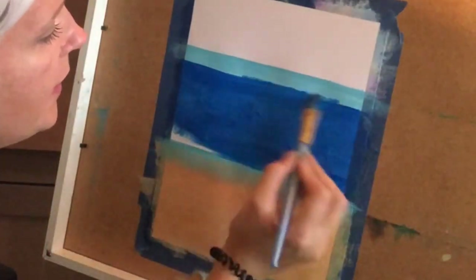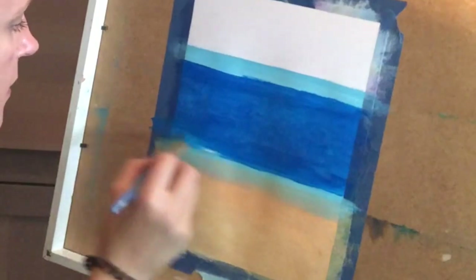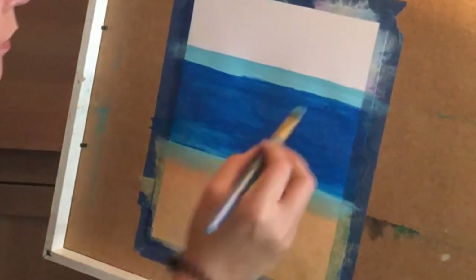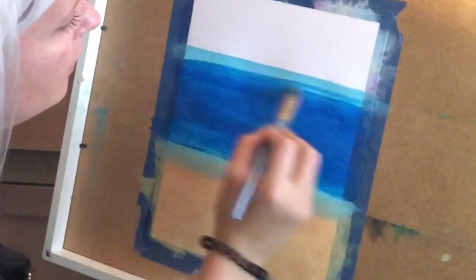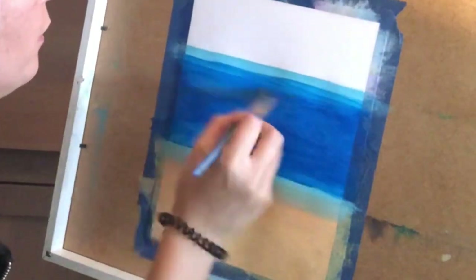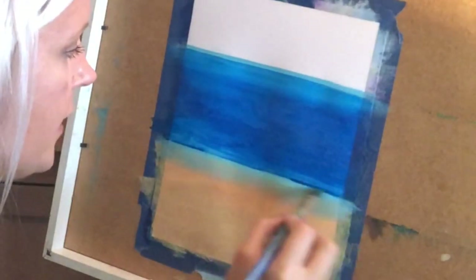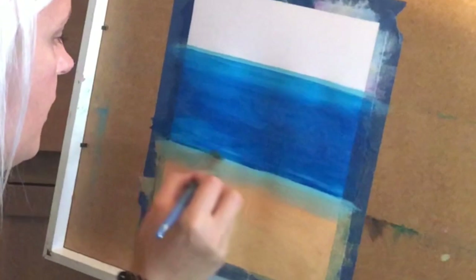I'm blending in the lighter blue with a little bit of water, and I'll add some white to it as well to help it mix towards the top. Then I'm adding a bit of white again to the dark blue and blending it so it slowly moves over to lighter blue. I'll make a fairly straight line here for where the sand ends and where the water begins.